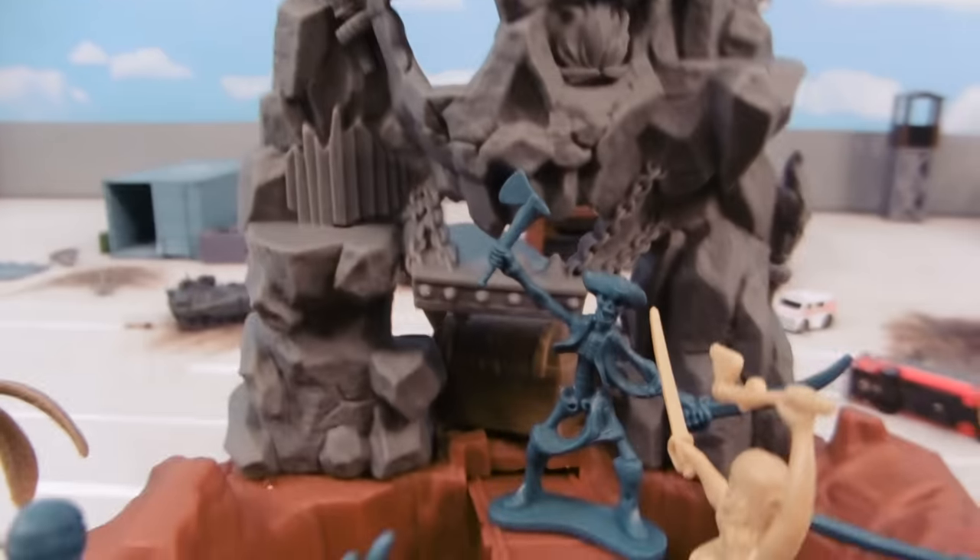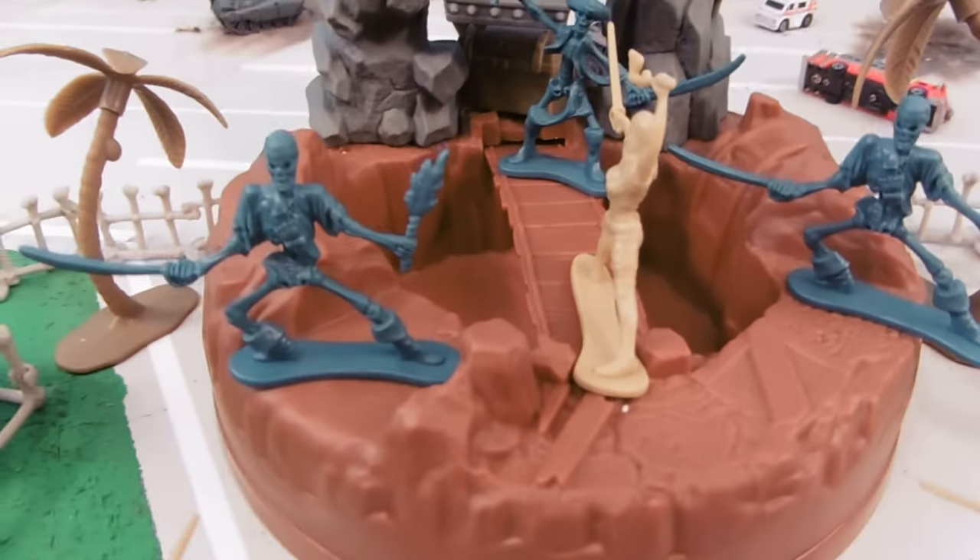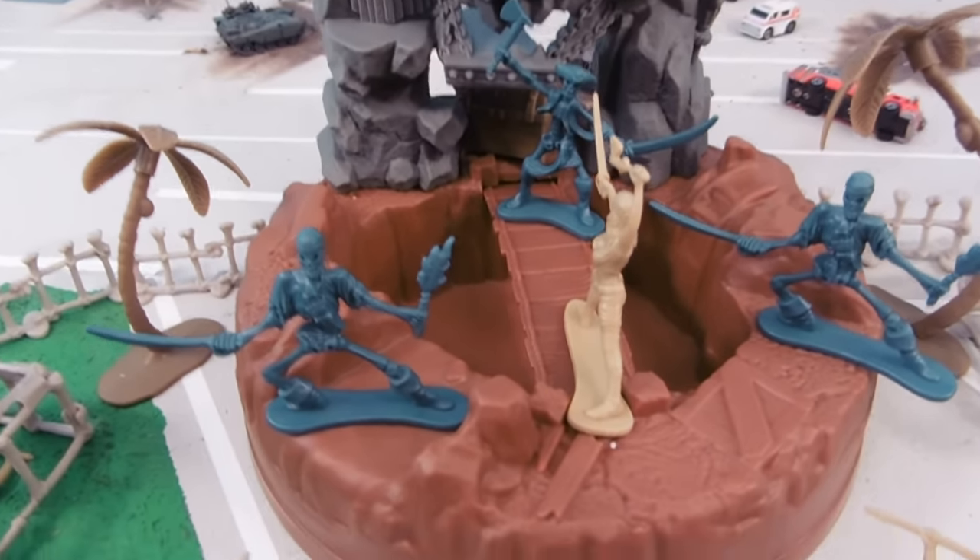We've got kind of this skull cave type thing. You could put water in there if you wanted to — it would hold.